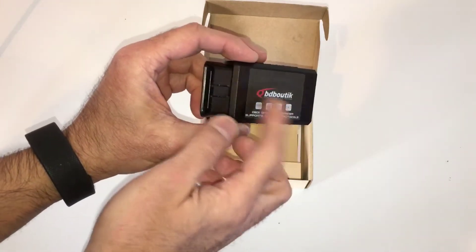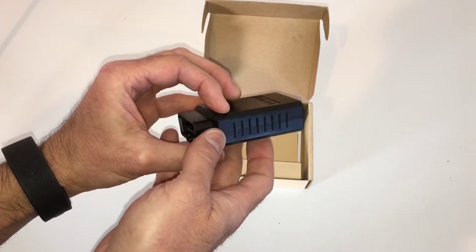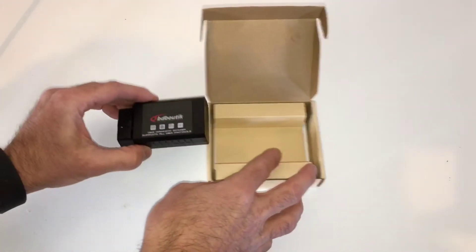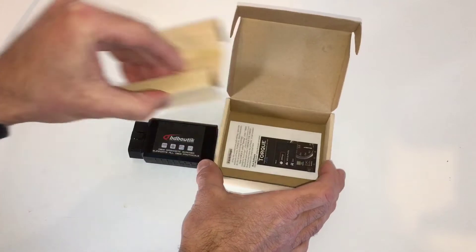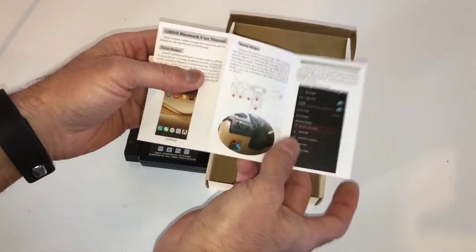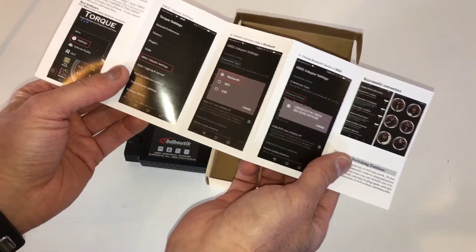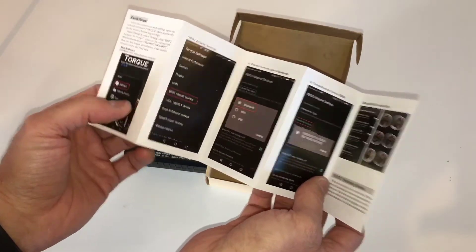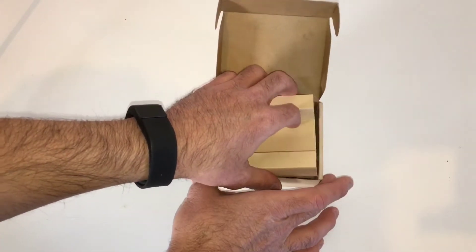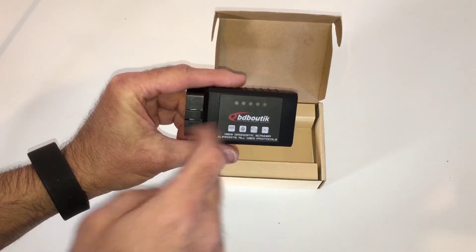What you get pretty much just plugs right into the OBD port and communicates to the app on your cell phone or tablet via Bluetooth. You also get this little setup manual, which tells you how to set it up and get everything functioning properly. I followed it — it was very easy, easy to set up, and I was able to get it working very fast. So let's head to the vehicle, plug this in, fire up the Torque Pro app, and see how it works.